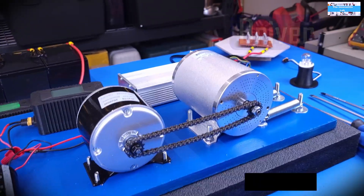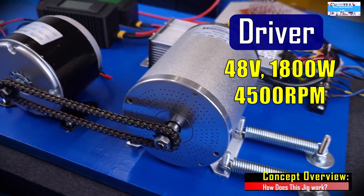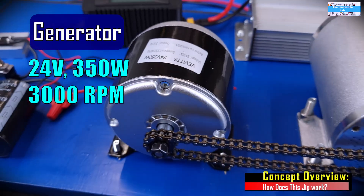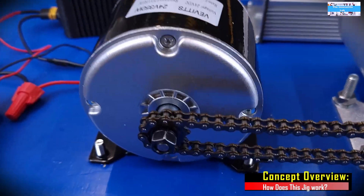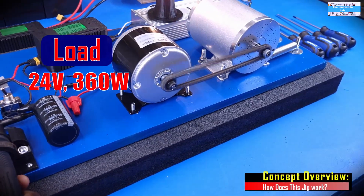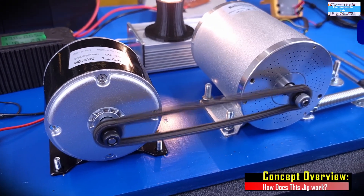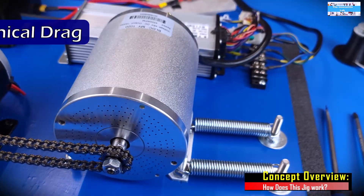The concept of what we are going to try in this video is actually very simple. We are going to use our 48-volt e-bike electric motor to drive our permanent magnet DC electric motor, which we are going to use as our DC generator. Then we apply a load at the output of the DC generator and observe the performance of the e-bike electric motor.